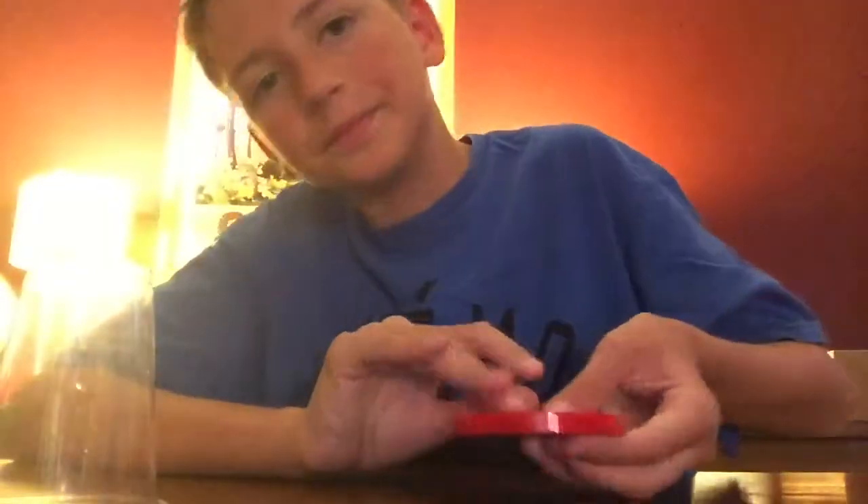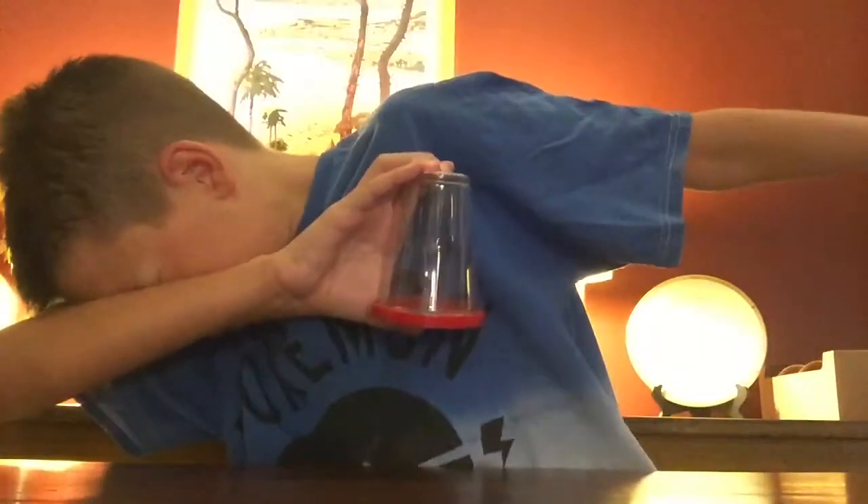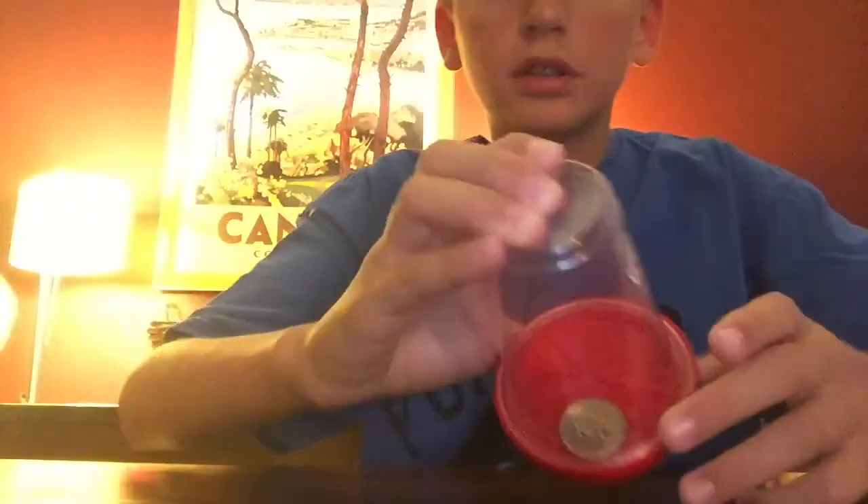Now for this trick — this is a coaster, like a cup coaster. I'm going to use this clear plastic cup and put it on my coaster. There's nothing in it, see — there's nothing in it. And now, lookadabra look — there's a quarter! Oh my god.